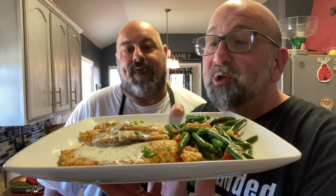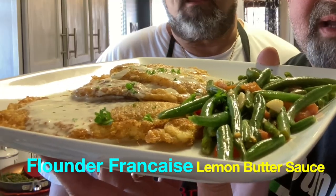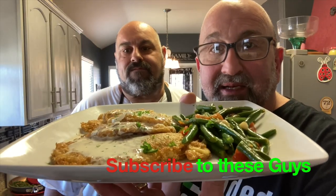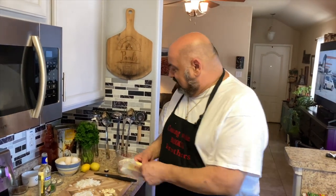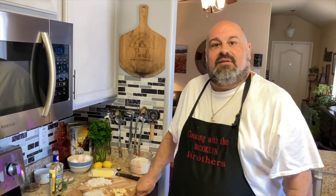Welcome back to the Brooklyn Brothers. Today Chef Dom is going to show you how to make flounder francese. We got a side of green beans Italian style — also a great dish for Lent. Today we're going to do a flounder francese style with a lemon butter sauce to go on top of that.